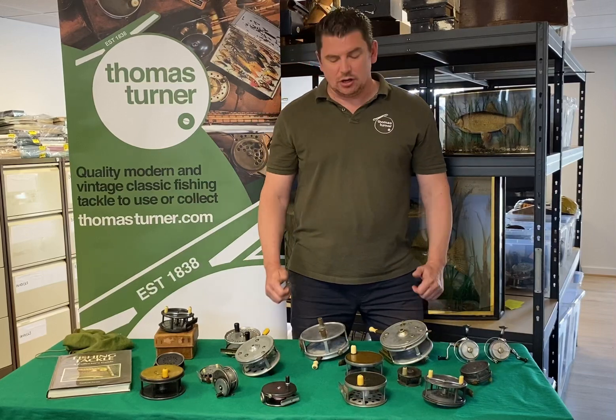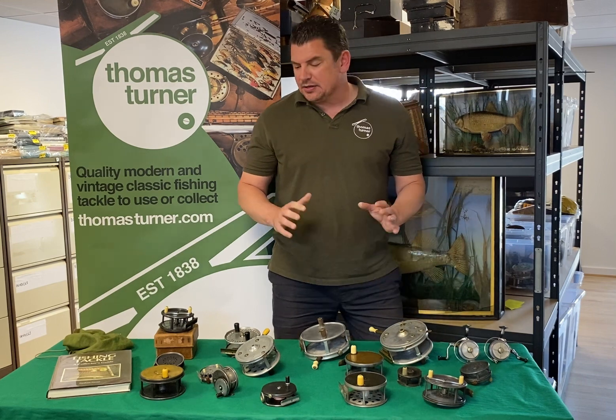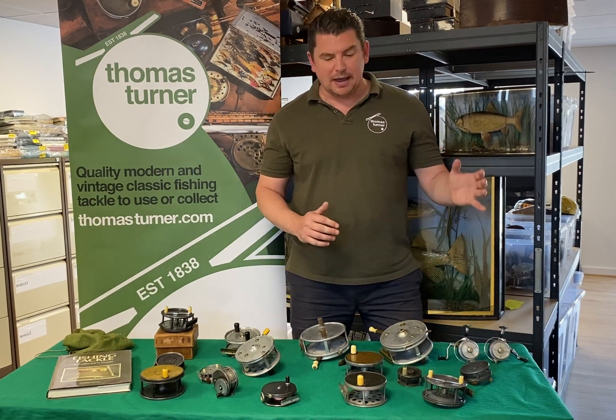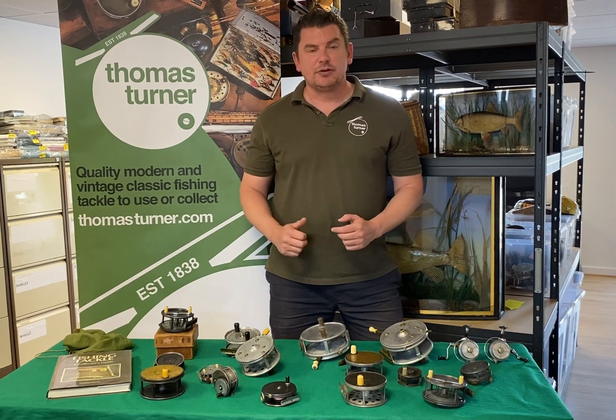Hi all, I thought I'd just do a quick video to show you all about a fantastic collection of Hardy Reels we've just got in. There's a lovely story behind this which I'll blog about on the Thomas Tern site next week, but this is just a small sample of some of the reels we've got.